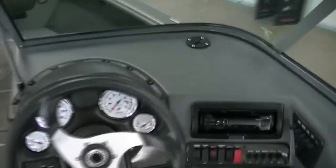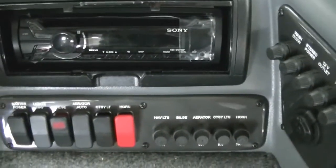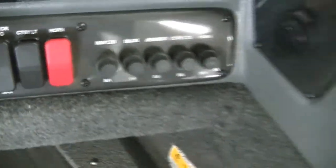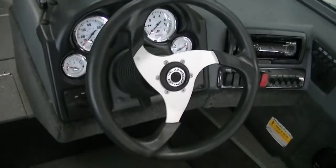Looking at the console, Lund always has a grommet that comes out of the console which makes it look clean and neat. That's what Lund does — they think of everything and do it perfectly every time. You have a Sony stereo system, switches, and a master power switch which is so important — Lund does it on every model. You have built-in fuses so you never have to search for them, plus more fuses for your wash down and a 12-volt accessory plug. Normal style gauges and tilt steering as well. In the center of the floor you have battery storage for your trolling motor, and right there is your rigging tube for access up to the front.